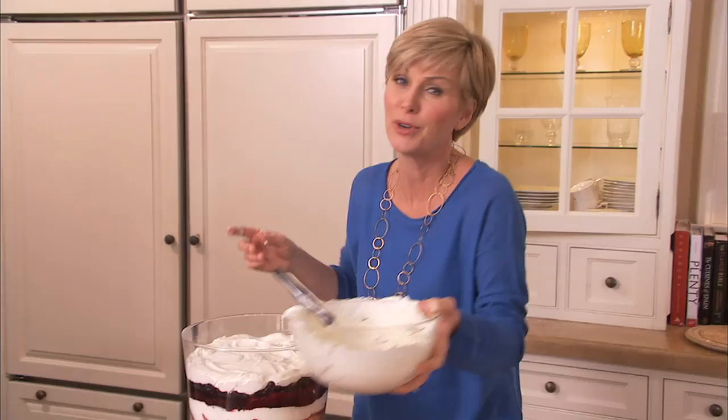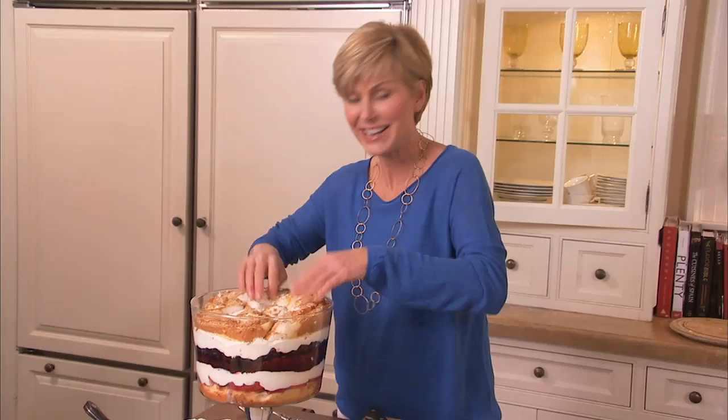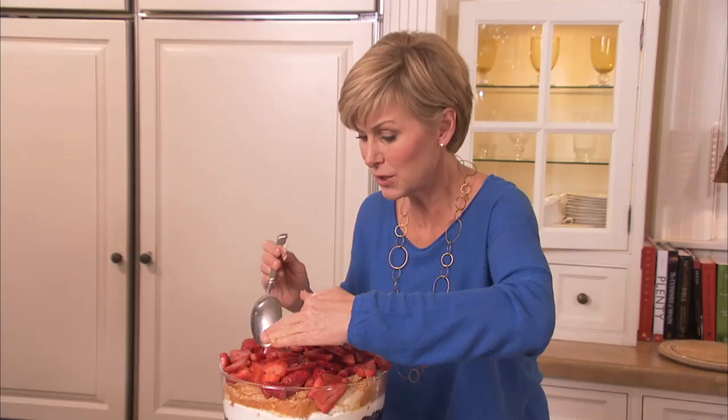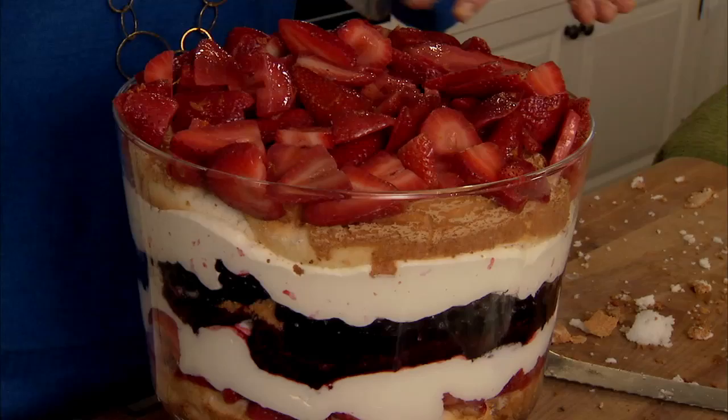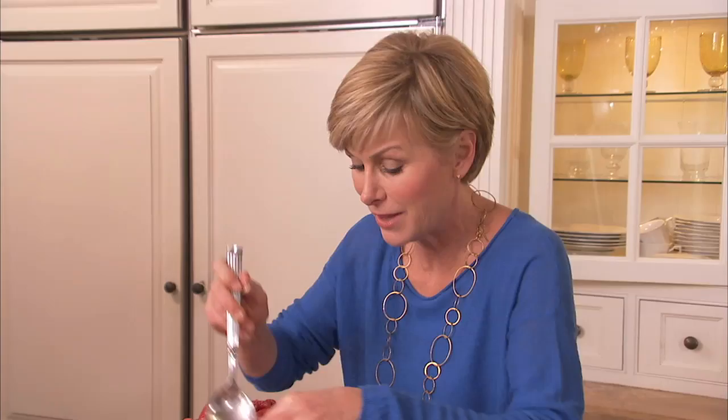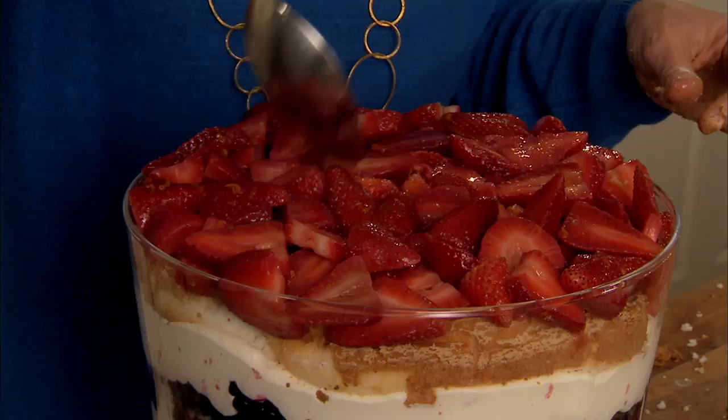Now we just have one more layer of cake. Now that all your cake is done, it's the other half of the strawberries — mound them up. Get them nicely, evenly distributed. At this point, I usually put this thing in the refrigerator for quite a few hours. For example, if I'm having a Sunday night barbecue, I make this thing early Sunday morning while I'm having my coffee. Those extra hours in the refrigerator for all of the cake to get soaked with those delicious juices really make this an amazing dessert. However, I'm not going to do that today — I'm going to show you how to just get to it and finish it.